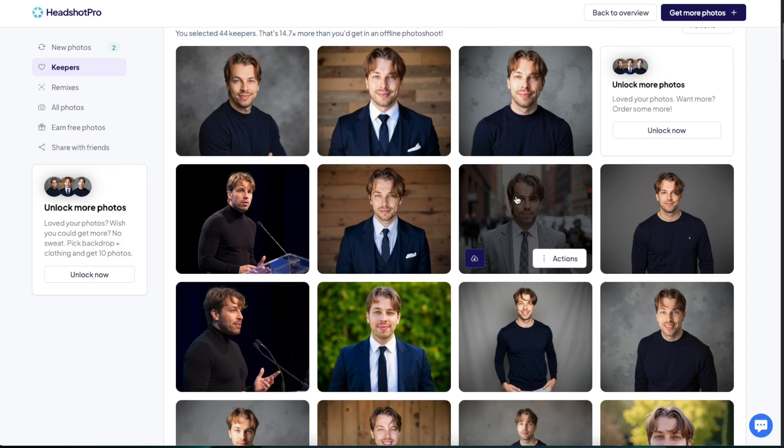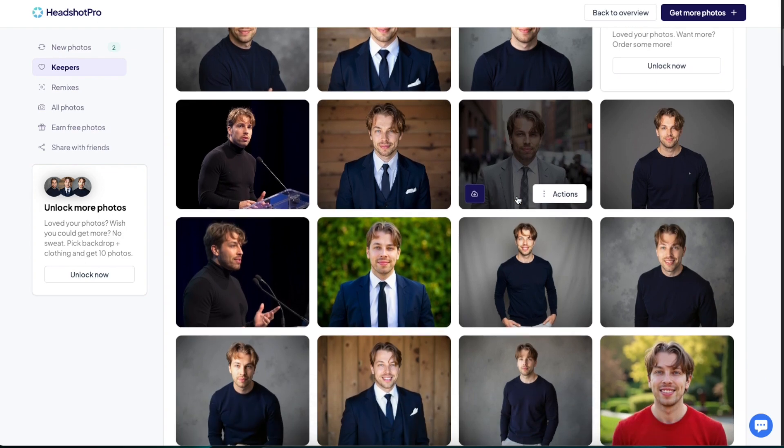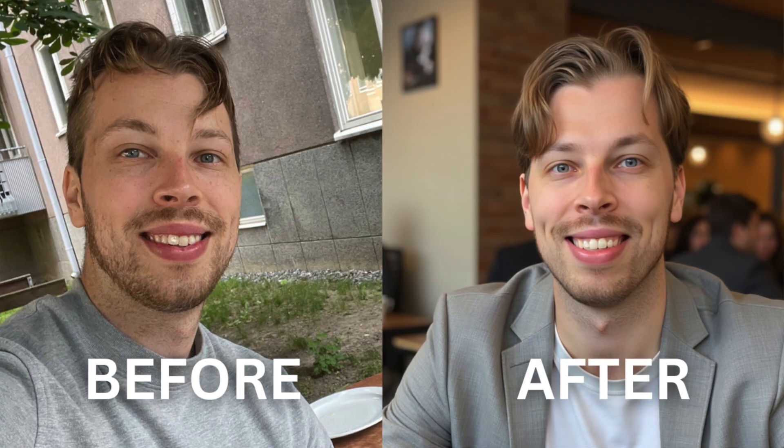You may want to check the link in the description — I've created a separate video reviewing all the best AI headshot generator platforms with the best deals and discounts. The real question is how does this compare with the best paid AI headshot generators I've tested? I think headshotpro.com is one of the best I've ever tested — I'd put it as my number three pick overall. Two generators are still ahead: headshotsbyai.com and betterpick.io, with links and discounts in the description.